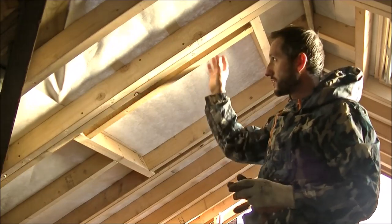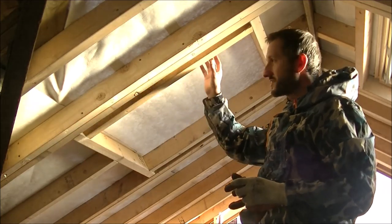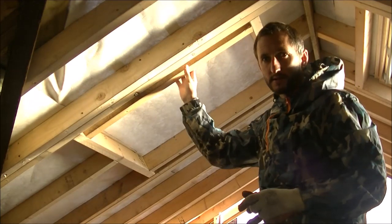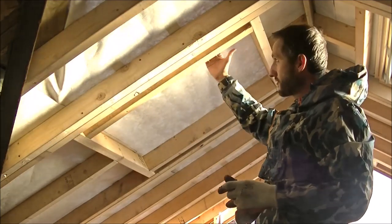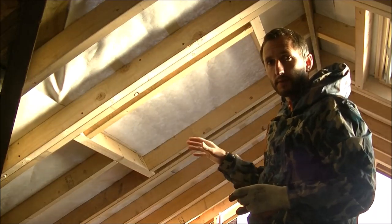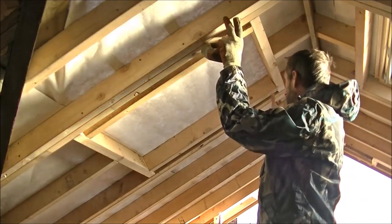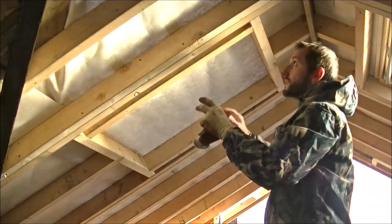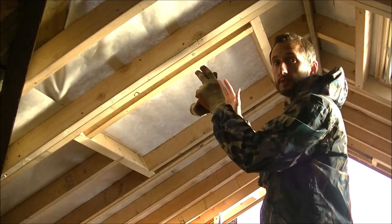You may remember from a previous video us building this frame for the Velux window in preparation. Now unfortunately it's in slightly the wrong place. Since then I've realised that I need to move it about an inch and a half this way. That's because I want to get the extra headroom at the top when you get onto the landing at the top of the stairs. Luckily when Popper Pais built this frame, we've got the double rafters going down either side, and he built the frame in between giving me a bit of leeway to move this from side to side.